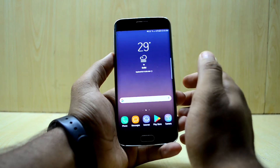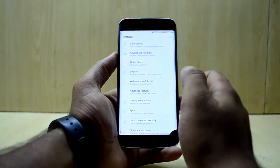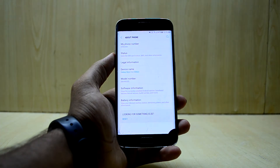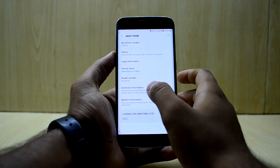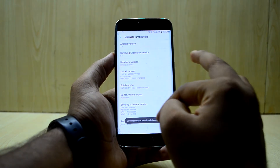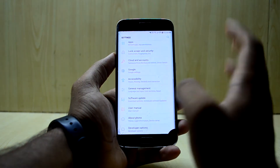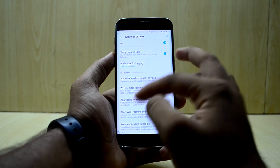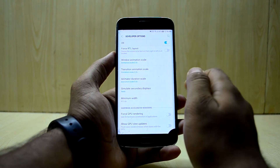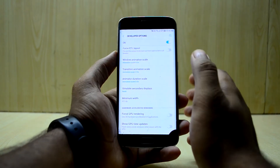When you first install the ROM, everything is really small. Go into Settings, enable Developer Options by going into About Phone, then Software Information, and tap on the build number until it says developer mode has been turned on. Then go to Developer Options, scroll down to Drawing, and change the minimum width to 411dp — that will fix all your problems and make it look normal.